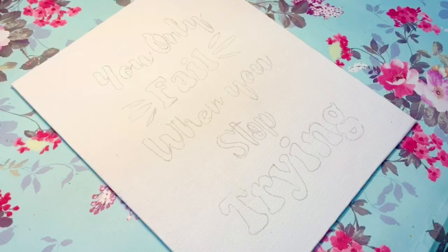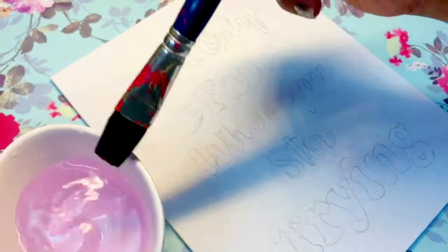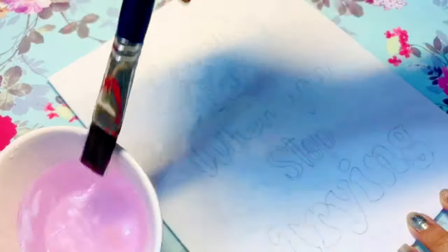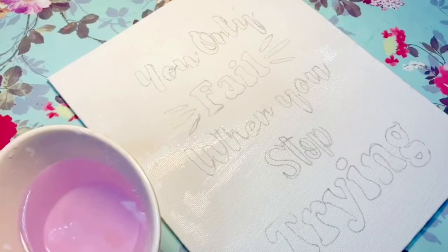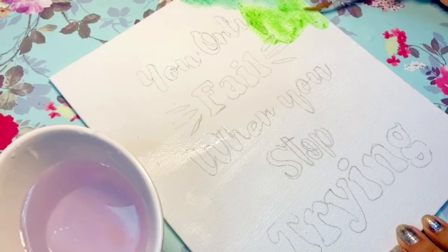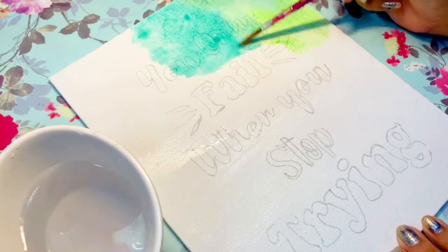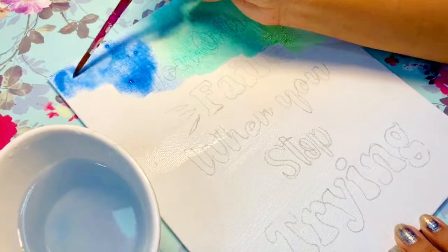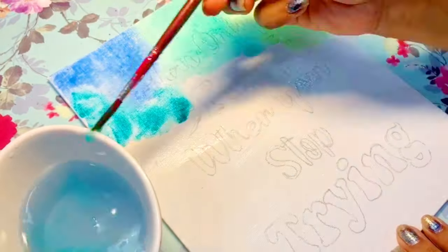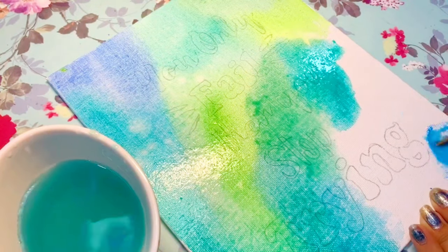Now for the background — I'm going to use watercolor as a medium. I know it's really weird to use watercolor on canvas, but it looks pretty good, so why not. Firstly, wash the canvas using a large flat brush with water. Then apply any color or theme you want — here I'm using shades of green and blue as a gradient. You can also go with a galaxy theme, beach theme, sunlight theme, or whatever you like.